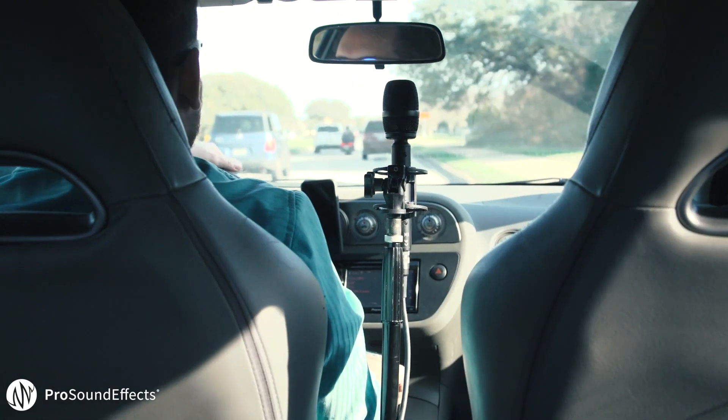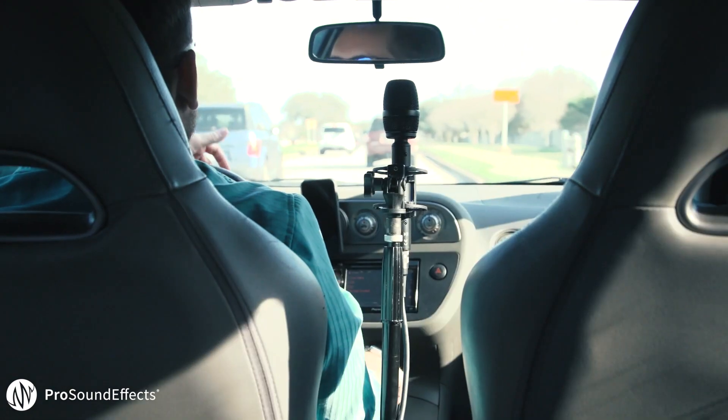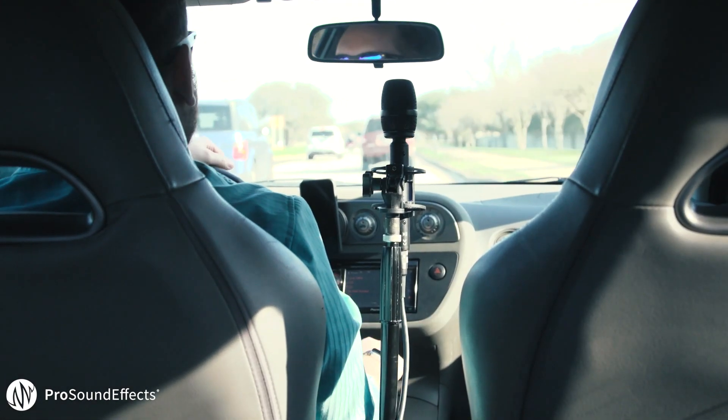By recording with the Ambio VR, it not only gives me a super immersive track when I mix in surround, but it also allows you to change the orientation to match the perspective of the scene.